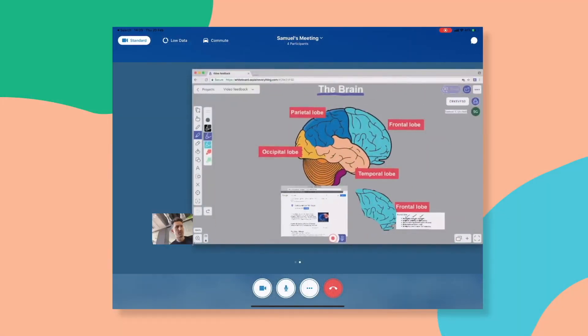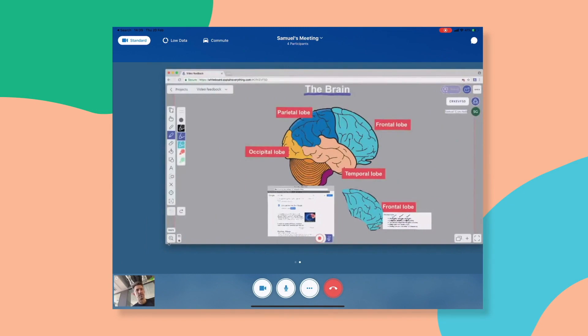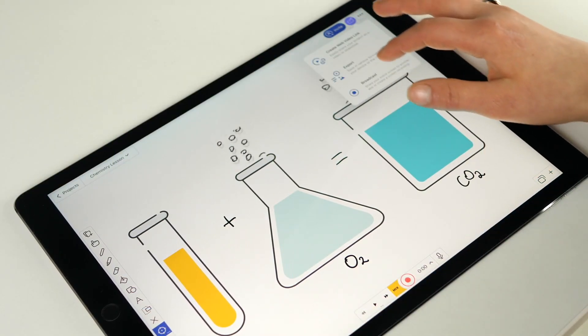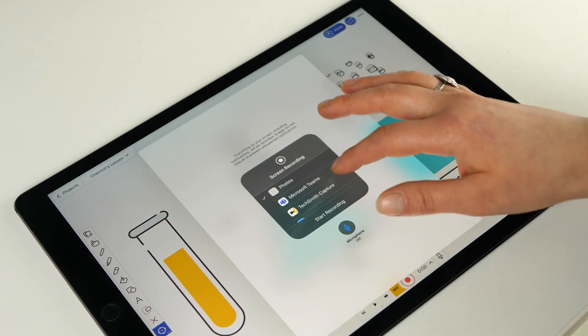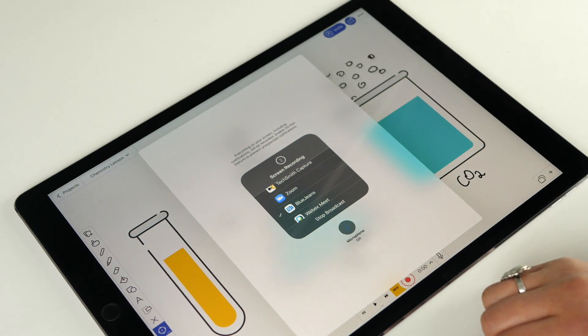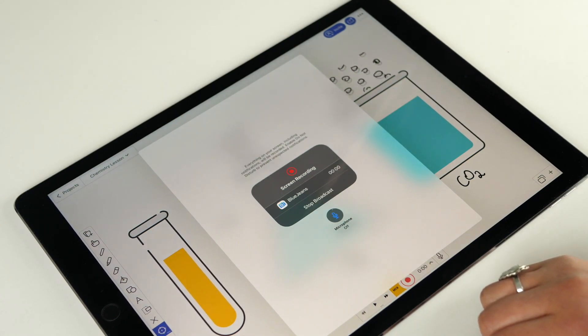Let's assume you're preparing for an information transfer and you want to support the information you'll be providing with visuals. When broadcasting your whiteboard, you allow the others participating in a call to watch you whiteboarding in real time. Broadcast your whiteboard to any of the most popular existing conferencing solutions, such as Zoom, WebEx, Microsoft Teams, BlueJeans, and others.